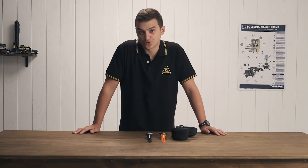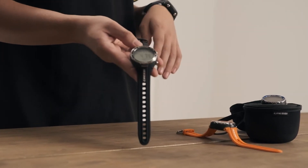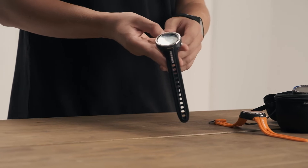Today I present to you the all-new King Freediving Watch. This is the first freediving watch that to me is truly a computer — it has algorithms inside of it that help you dive better and give you information.